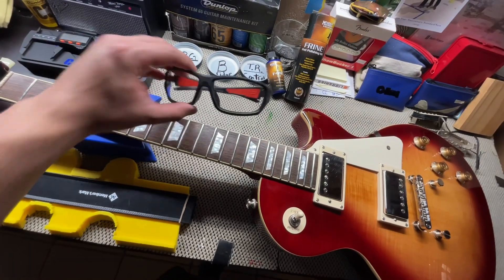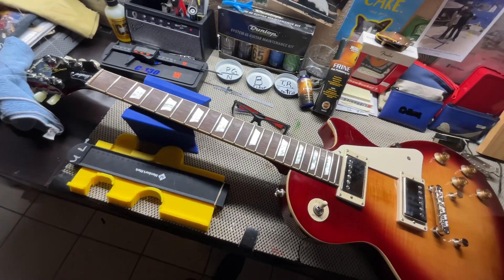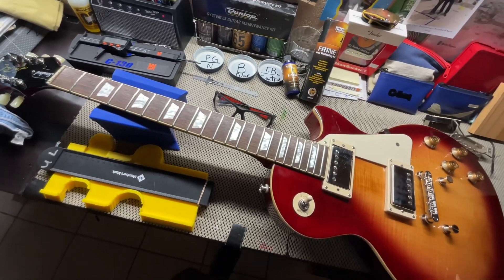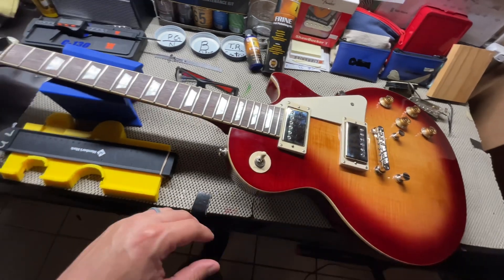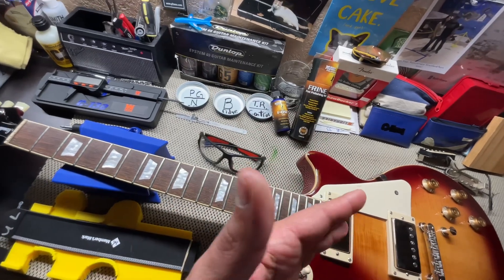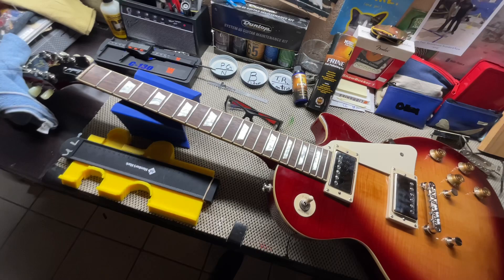Please wear safety glasses when removing the strings on the guitar. I actually wear darker ones because my eyes are sensitive to the light. Please wear safety glasses when doing any kind of work to your guitar. And if you're doing something like cleaning your frets, wear some gloves — it'll keep your hands clean and away from all that grime and stuff that's on the frets.